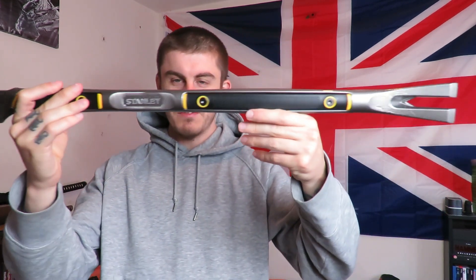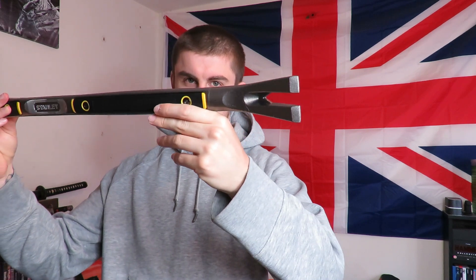Hi everyone. I've got something quite cool to show in this video and that's this Stanley Fatmax - it's called a demolition tool.